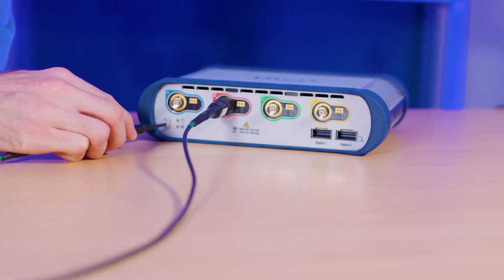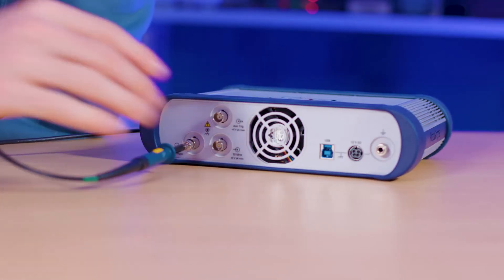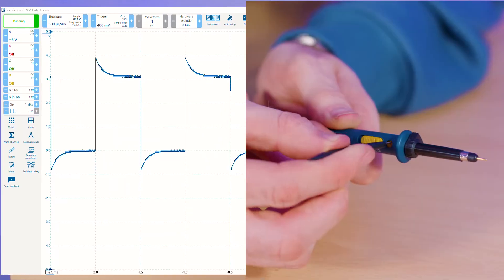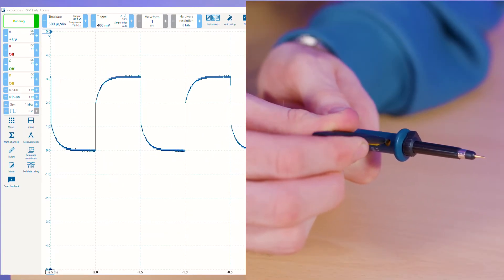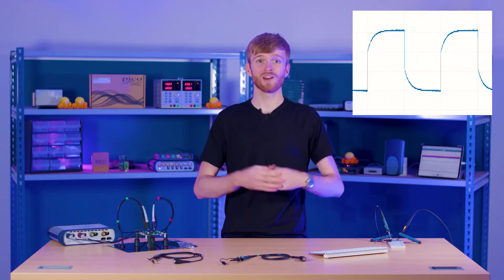To dial in the low frequency compensation yourself, connect the probe to the calibration tab on the scope or attach it to the Siggen AWG input and create a one kilohertz square wave. Now you can twist the compensation screw until your waveform is nice and square with nice sharp corners — not like this or like this, more like this.